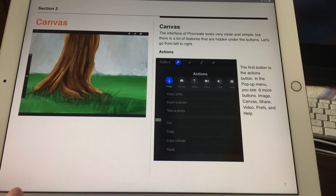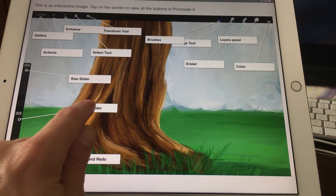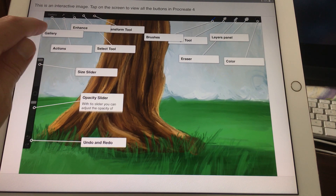I just published an e-book called Procreate Primer, and it's all about the basics of how to paint and draw in Procreate 4. I'll leave a link in the description box down below, or you can press on the I. Procreate Primer is an e-book that's available on iBooks.